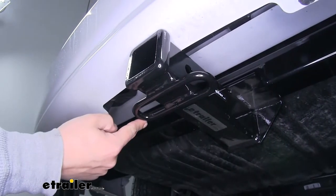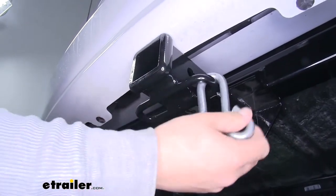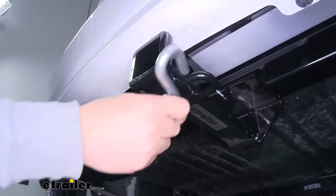Our safety chain connection point is going to be a loop style welded to the bottom of the receiver tube, and as you can see we're not going to have too much trouble getting most sized hooks on or off.